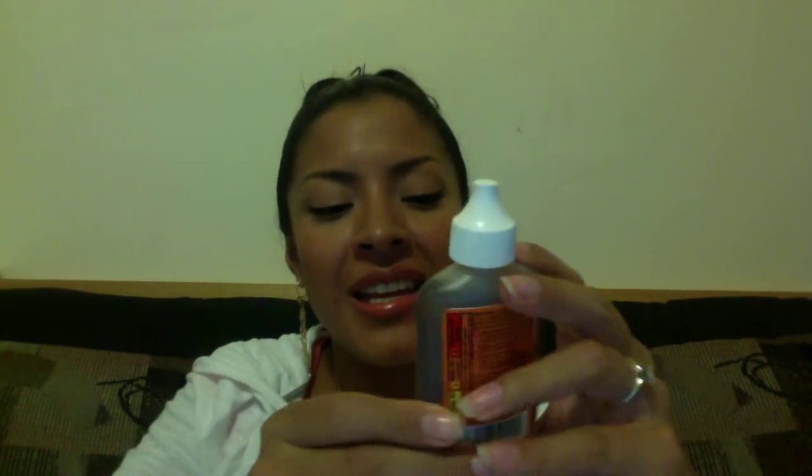Gorilla Glue — love this stuff. It says 'stronger, faster, for the toughest jobs on planet earth.' It bonds wood, stone, metal, ceramics, foam, glass, and more, and I can tell you it really does work.